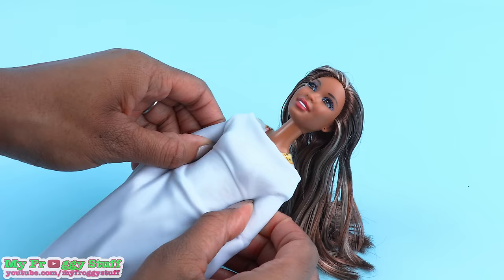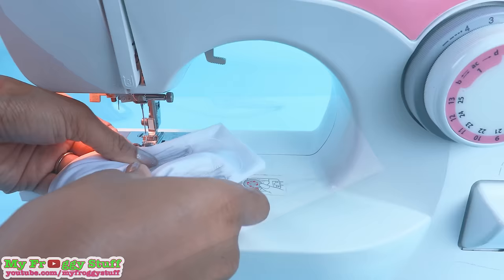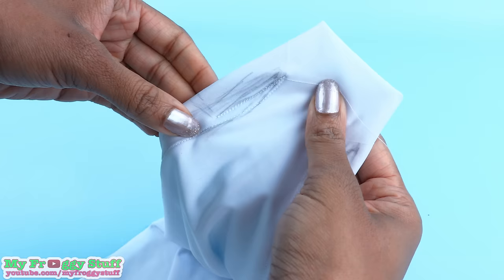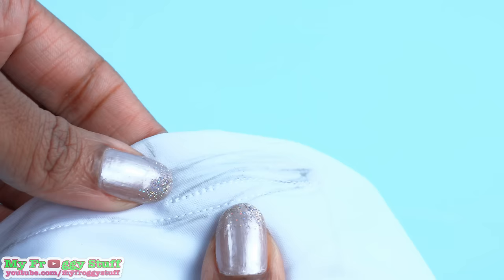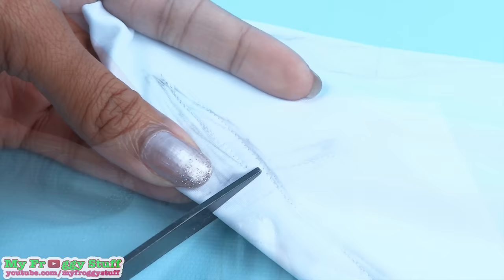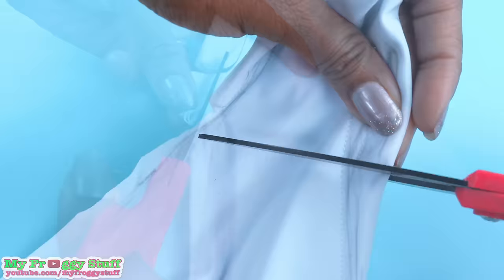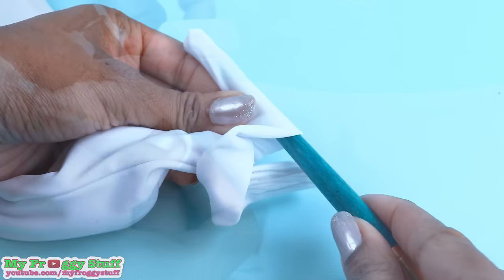Sew on the line drawn. Place the doll back inside, then pinch the material around the arms. Use a pencil to make a light sketch to make the sleeves and the side of the dress. Sew on the lines drawn. You want to make sure that the sleeves are wide enough for the doll's hands to pass through, and do a back stitch at the bottom of the sleeve to lock it in place. Carefully cut at the bottom of the sleeve, going straight across, then go up into the arm, making sure that you do not cut the thread. Trim the excess fabric from the sides. Repeat on the other side and flip it inside out.